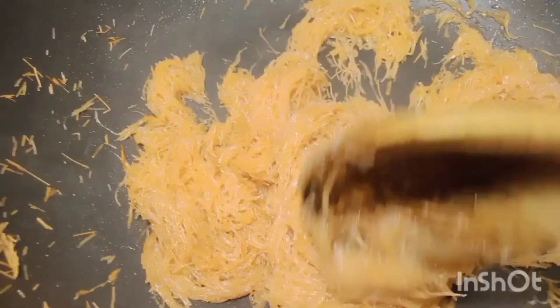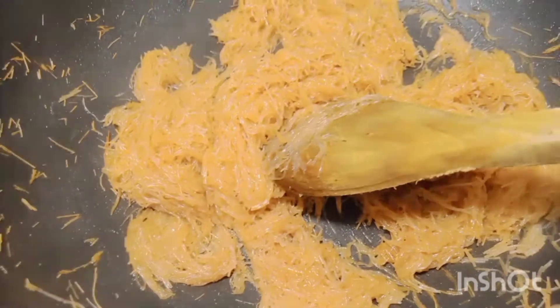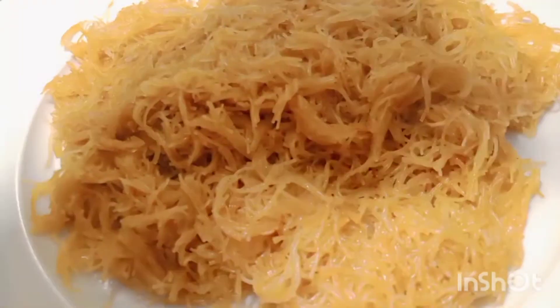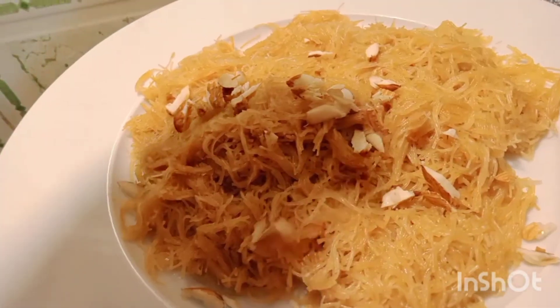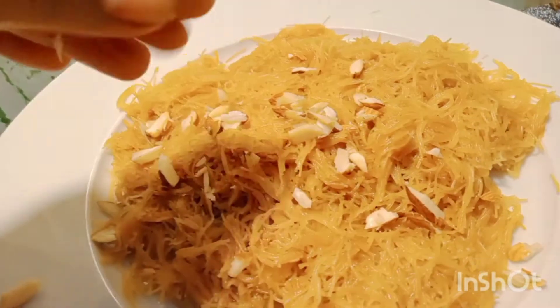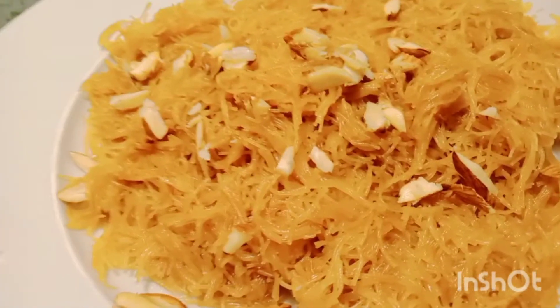We are ready after 2 minutes, then we will serve the dish. This is a very good dish — I have a first dessert with a heart.